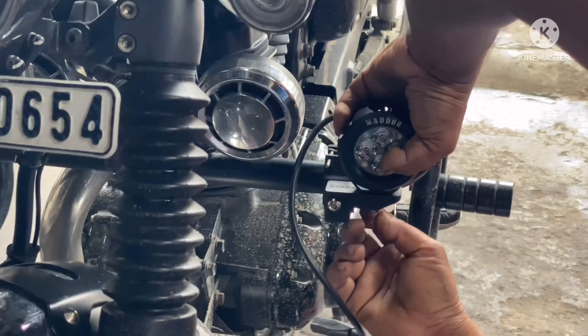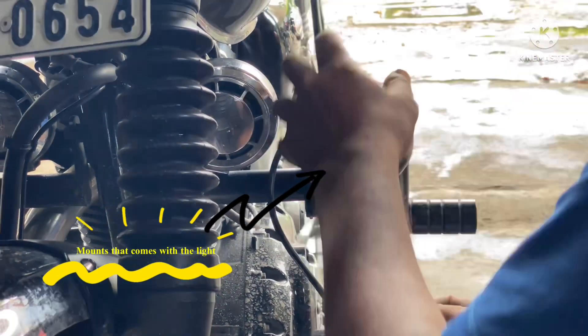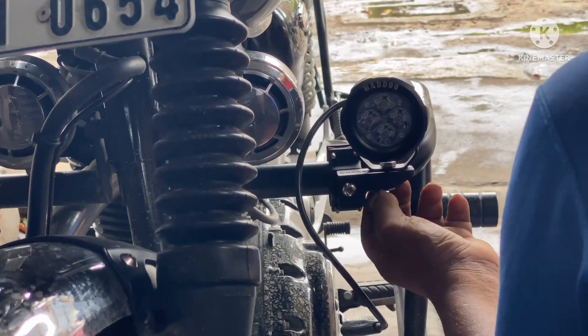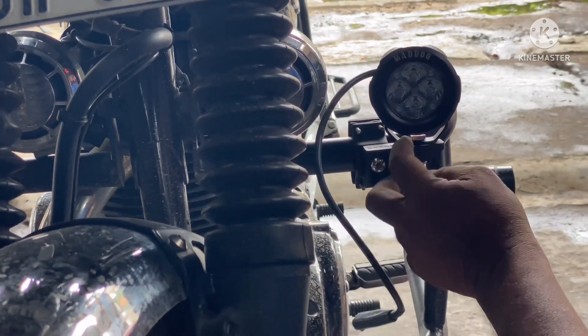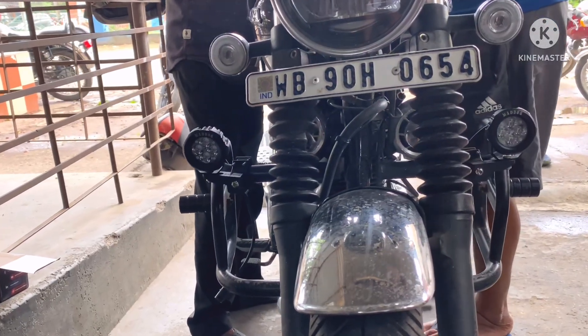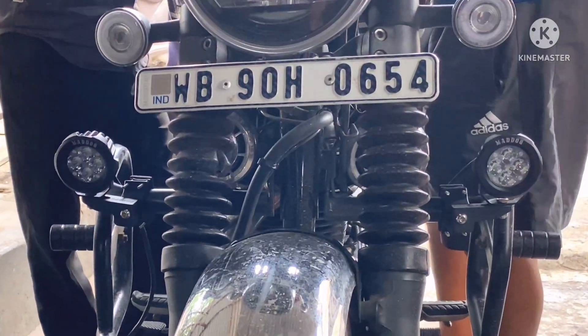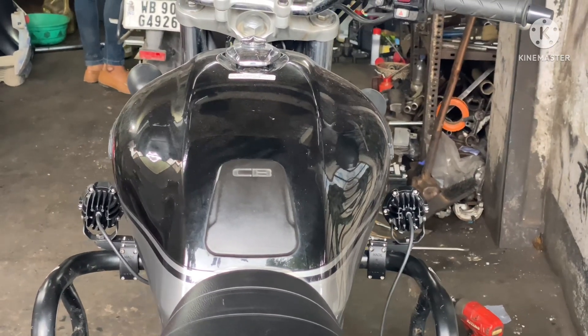With the clamps that came with the light, you don't have to pay additionally — they come with the light. The universal mount, however, you have to purchase separately, and it fits most bikes. This is the look of the bike after setting both lights on either side of the crash guard, and this is the rider's view of the lights.